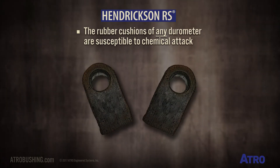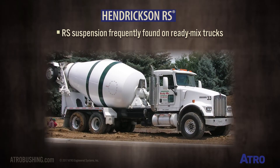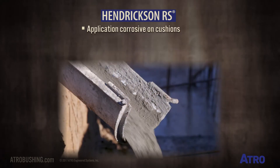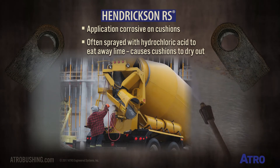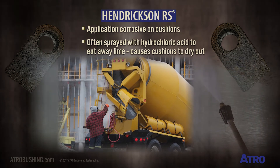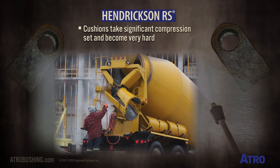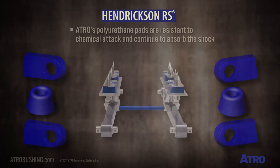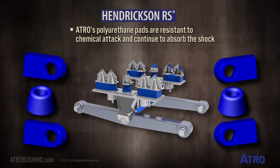The rubber cushions of any durometer are susceptible to chemical attack. The RS suspension is frequently found on ready mix trucks, but this application is very corrosive on the cushions. The suspensions are often sprayed with diluted hydrochloric acid to eat away the lime, but this causes the cushions to dry out — they take a significant compression set and become very hard. Atro's polyurethane pads are resistant to chemical attack and continue to absorb the shock.